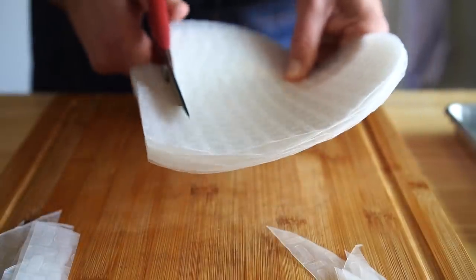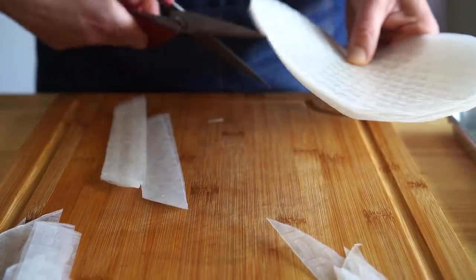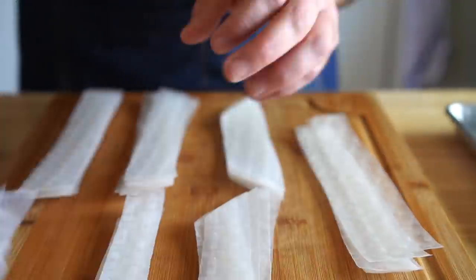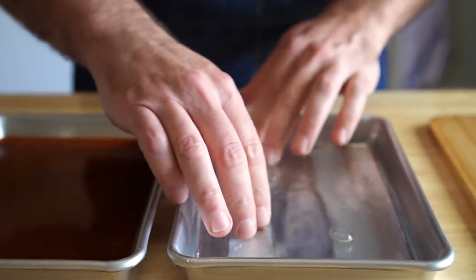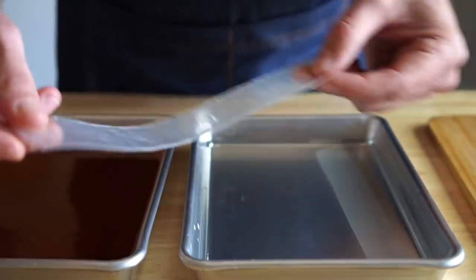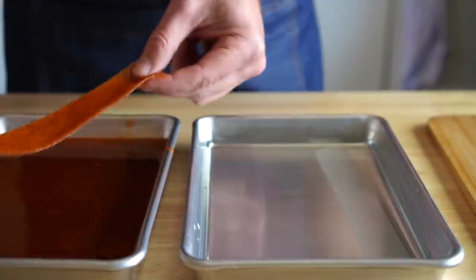And now we'll get some scissors and cut out bacon-sized strips. I was definitely having first-grade flashbacks of cutting construction paper at this point. But once all of our strips are cut, we'll get two rimmed sheets — one filled with water, the other one with our marinade. And then we're just going to simply hydrate our strips until they are pliable. And then after that, we're going to add them to the marinade and get them all nice and coated.